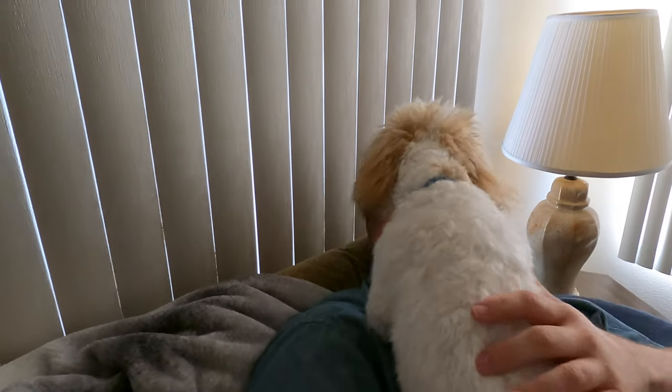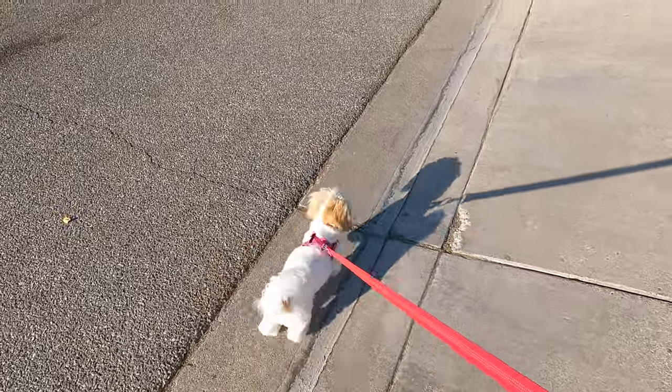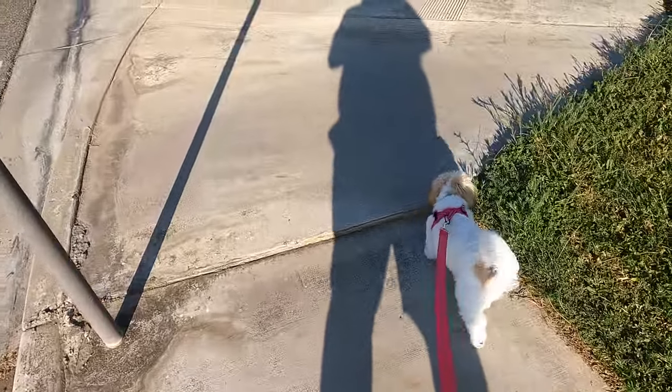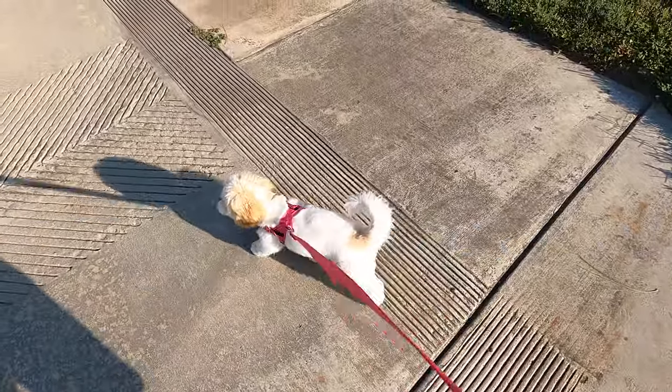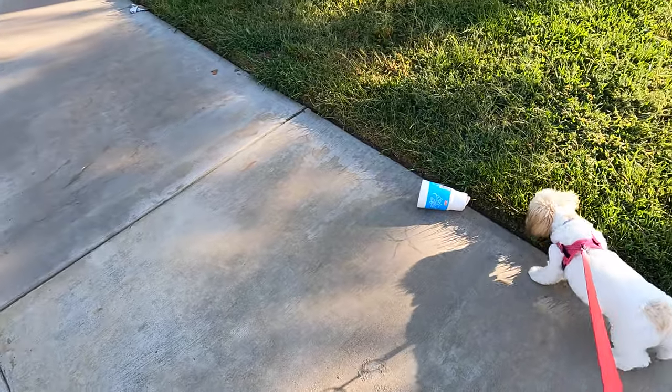I'm officially done for the day! Hi Bell, hi baby girl — do you want to go for a walk? Yeah, you want to go for a walk? We're gonna go for a little walk. Bell is taking me out for a walk. Don't go so quick, don't run, baby girl. Good girl — she just wanted to go. I had asked her earlier and she said no, and now she's wanting to go. Okay, let's go!